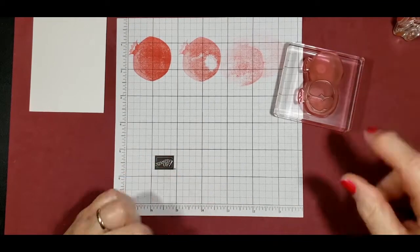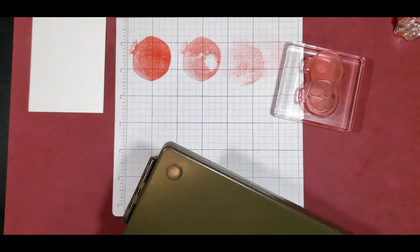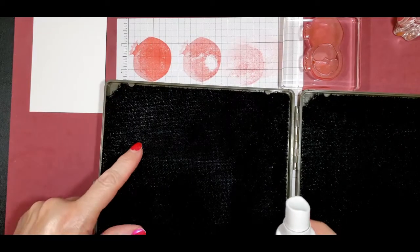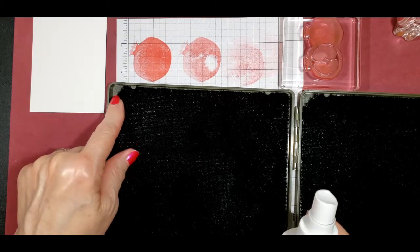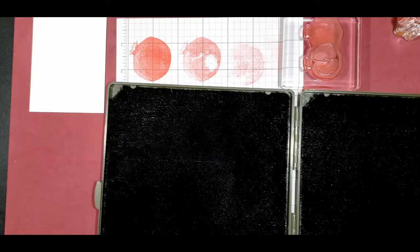I'm going to clean these stamps right now using my Stampin' Scrub. I'm going to spray some Stampin' Mist on the left-hand side. There is a raindrop up in the corner, which tells me that should be the wet side. There's a sunshine on the other side, so that should be the dry side.